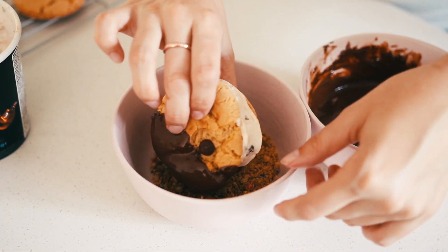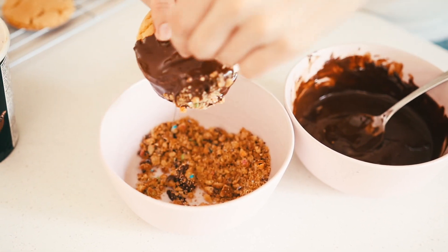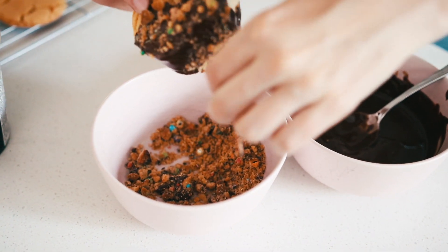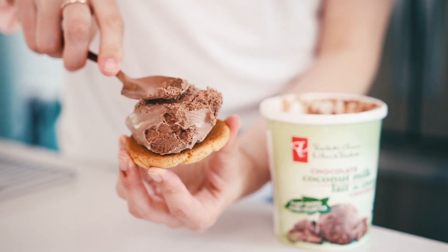For this one I got some mini Chips Ahoy cookies with rainbow chips, because these are the only ones that are vegan. While they're vegan here in Canada, they might not be where you live. I just crush them up and put them on the outside.